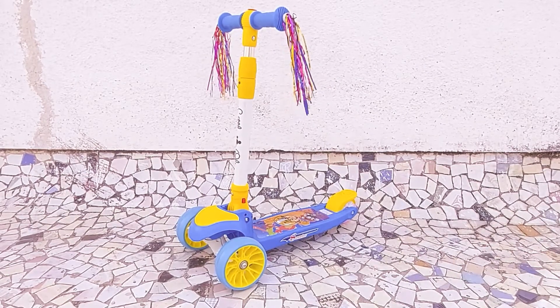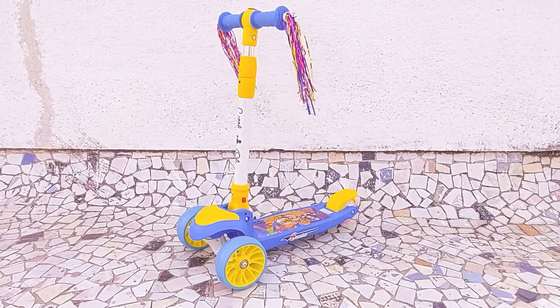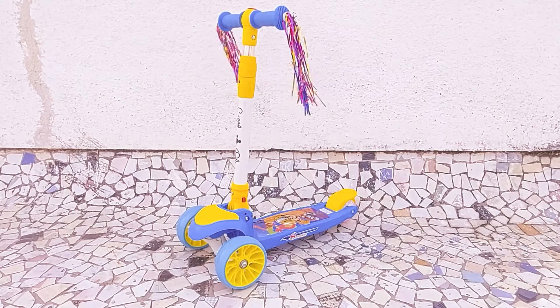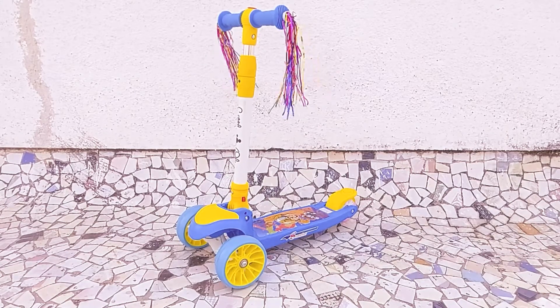It's a three-wheel scooter for kids. The scooter is suitable for kids from ages 3 through 10 years old.